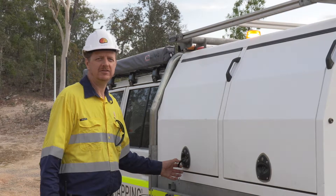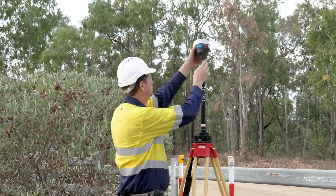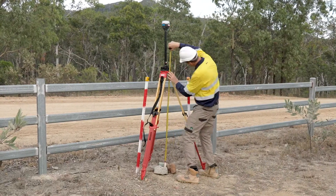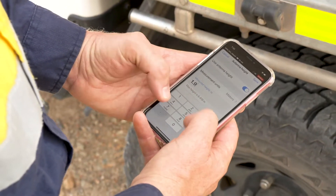The first thing we need to do is set up our base station. That's going to require a tripod, tri-brac, tri-brac adapter, and a small extension pole for the LoRa antenna that comes out the bottom of the Reach RS2. We've established our base station and gone into ReachView 3 to adjust the antenna height so that it's broadcasting an accurate correction for our rover.